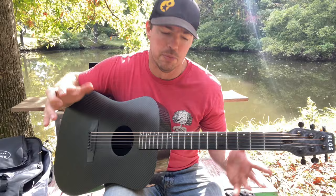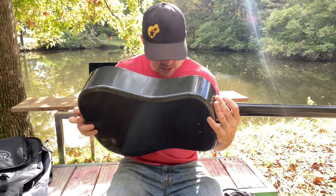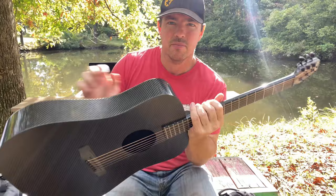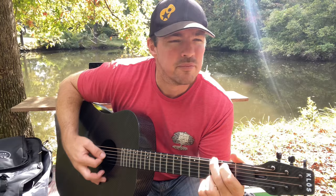This is a KLOS — it's the larger model. They have different sizes and it's a great sounding guitar. It's that carbon fiber, so it's really, really durable. I love this guitar. It's got a really cool carbon fiber finish to it. You could take this apart if you want to travel with it. It blows my mind how this thing can stay in tune — I can keep it in the back of my truck in all kinds of weather conditions and it still stays in tune. So this is a KLOS carbon fiber guitar.